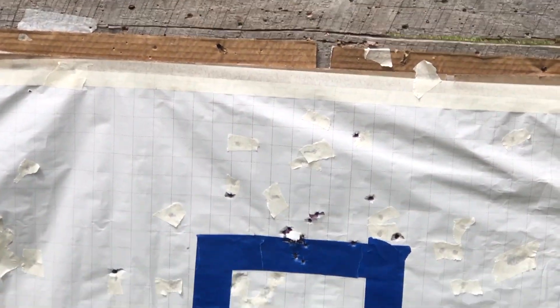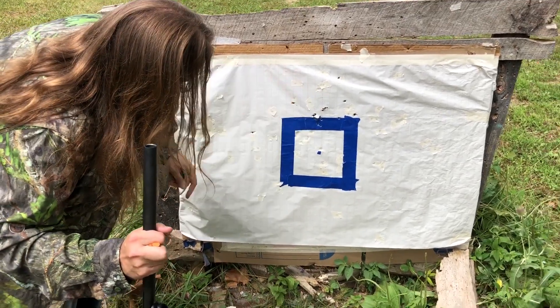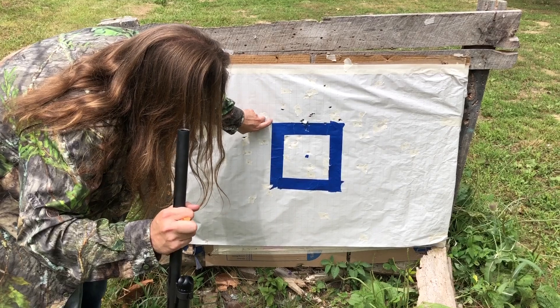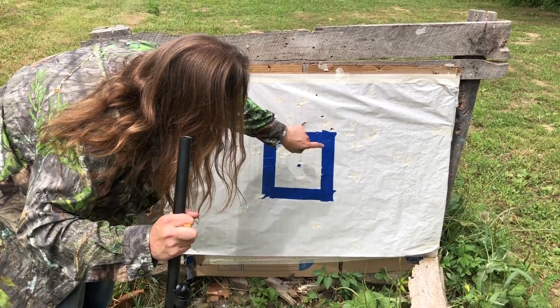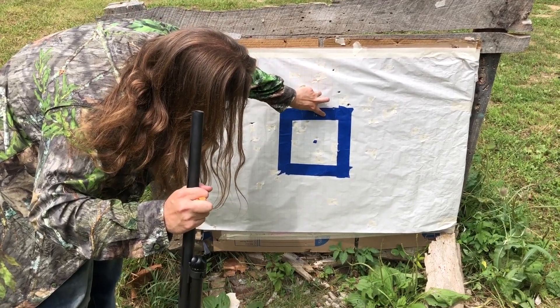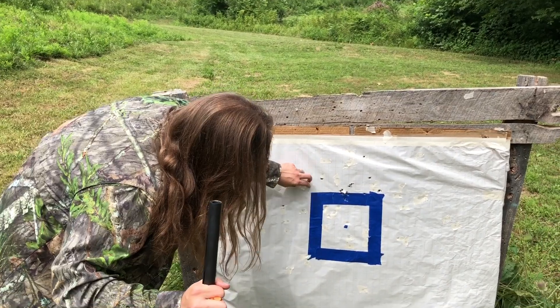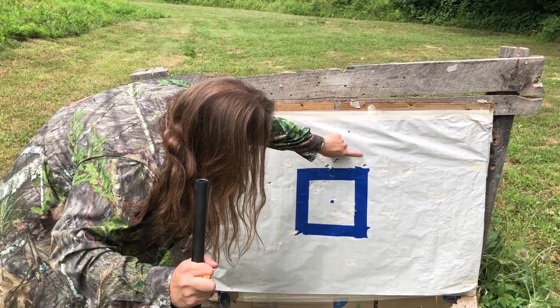Suppose I should try to count this. That's one flyer right here — we'll count it because it's not really a flyer per se. Counting across: 1, 2, 3, 4, 5, 6, 7, 8, 9, 10, 11, 12, 13, 14 by 1, 2, 3, 4, 5, 6, 7, 8. So a 14 by 8, or counting another way, a 9 by 8.